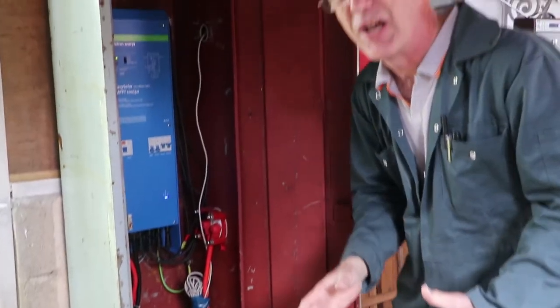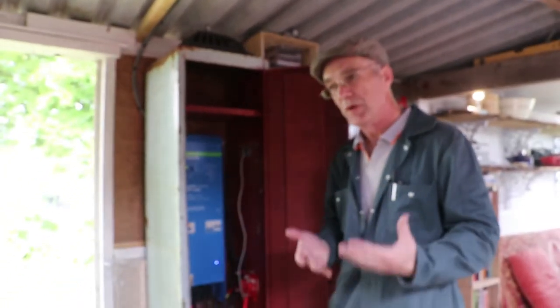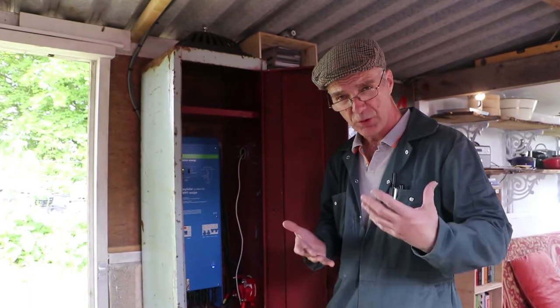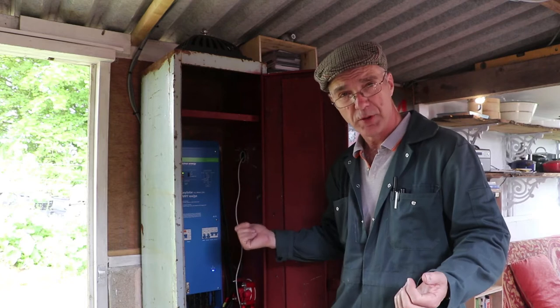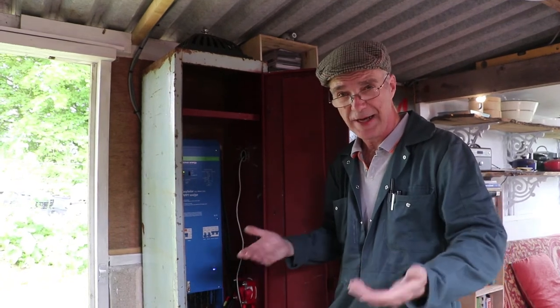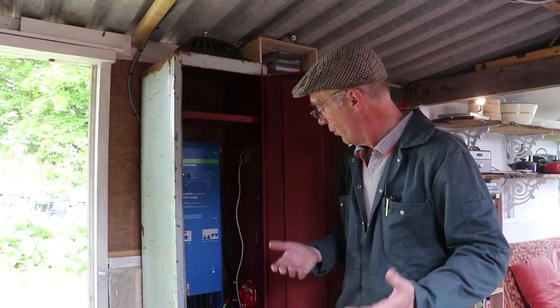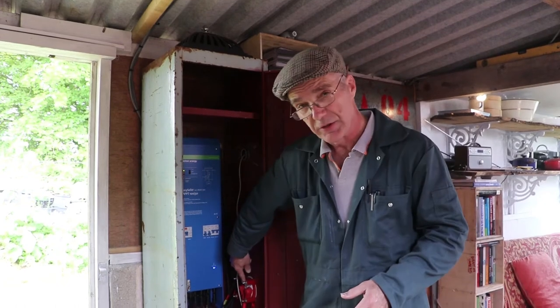There are obviously going to be limits to how much a box like this can do. You really need to think very carefully about what sort of equipment you want to run in your shed before buying a box, because different boxes will handle different amounts of power.